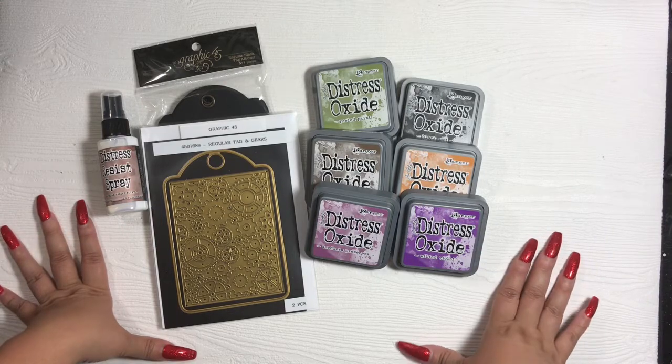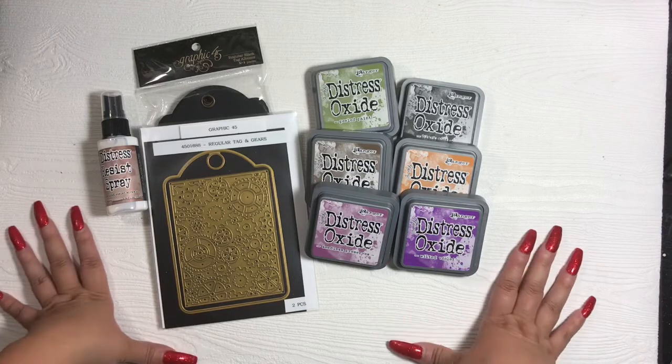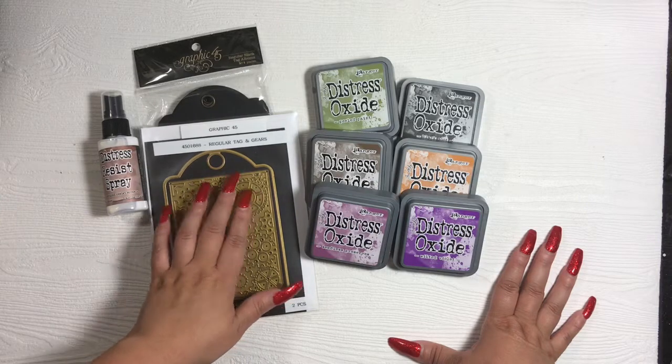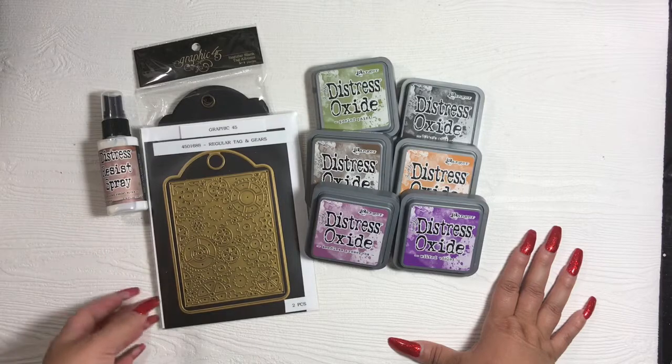I did work on something else on the live, which I'll share separately, but for this I'm going to show them together. I created some tags using the Graphic 45 regular tag and gears. Let's quickly get into the products that I used and we'll move on to the tags.